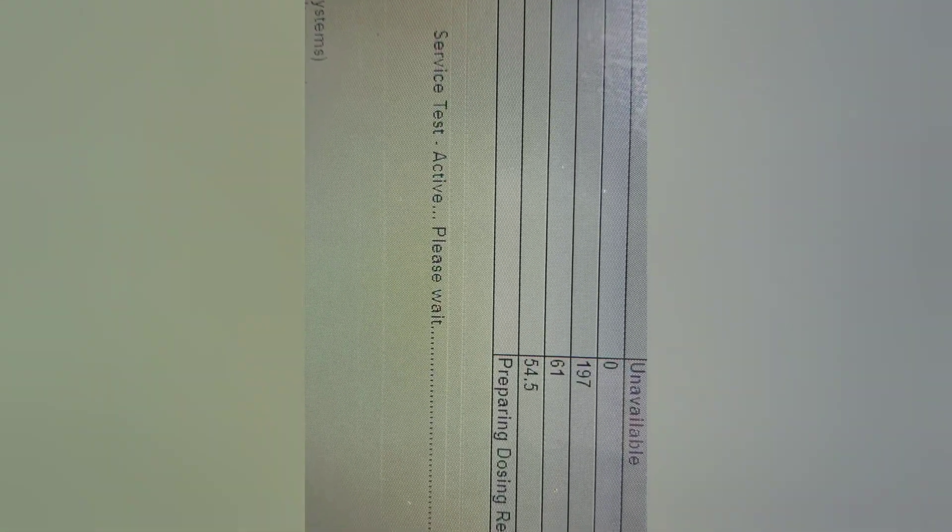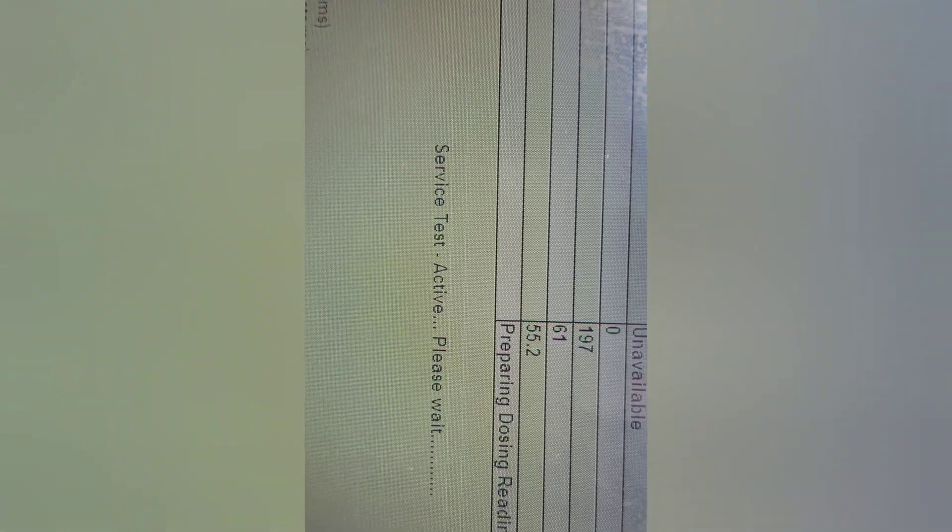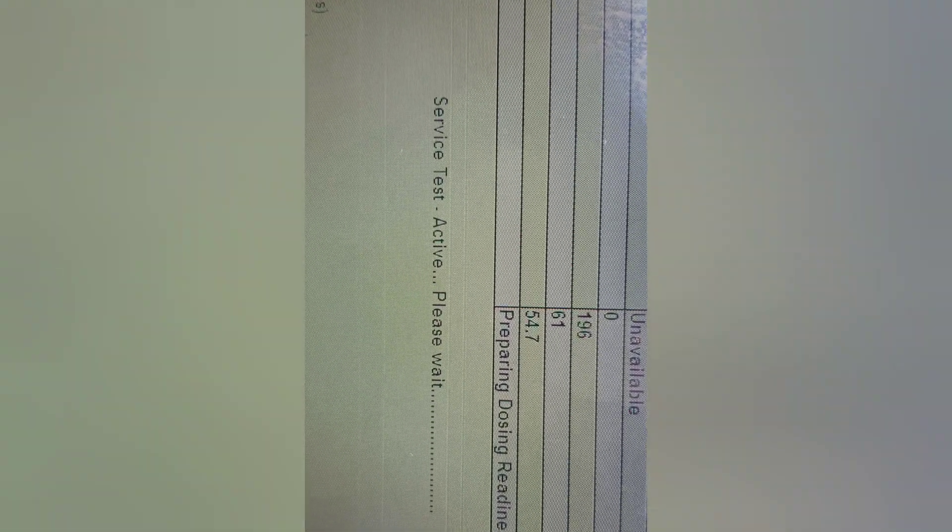Now the real test — can it build DEF pressure? You'll perform a DEF dosing system verification test through ET. As you can see, we're slowly building DEF pressure. In the wintertime, you'll probably need to run the engine for a solid half hour to 45 minutes to get the DEF temperature up. It took some time — we're at 61 degrees DEF temperature with 30 degrees outside right now. They're building DEF pressure, so the DEF pump is functioning and the pressure sensor is working as it should. That's a fix.